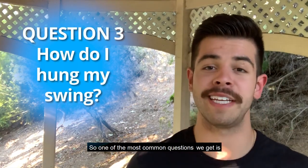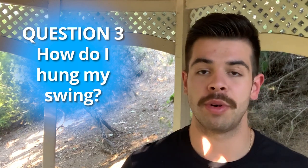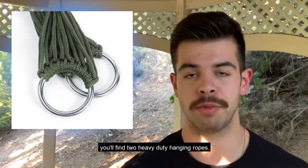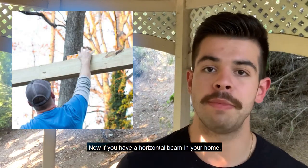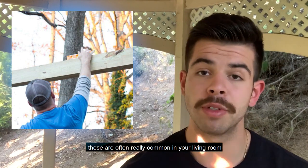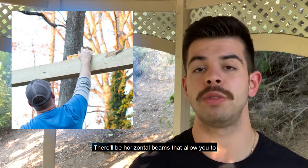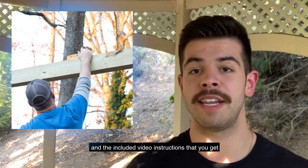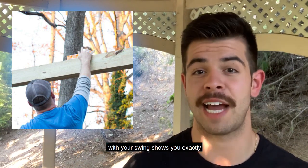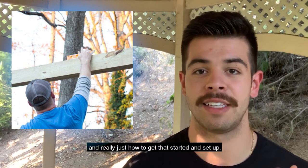One of the most common questions we get is, how do I hang my swing? We want to make it really simple for you. Inside your package when you get your swing, you'll find two heavy-duty hanging ropes. If you have a horizontal beam in your home — these are often common in your living room or hallway area — you can throw those ropes over the beam. The included video instructions show you exactly what knots to tie and how to get it set up.